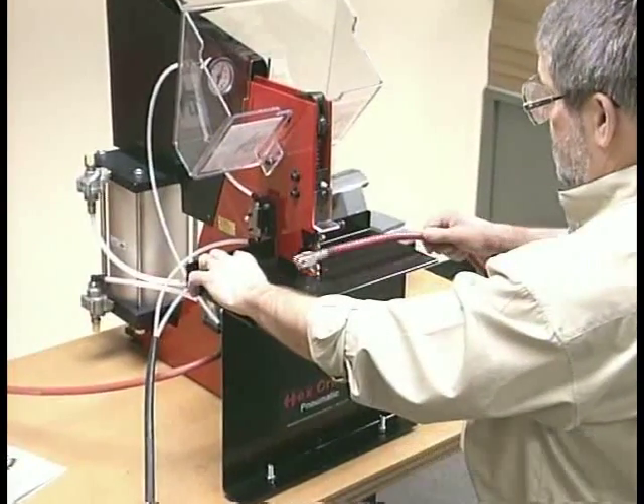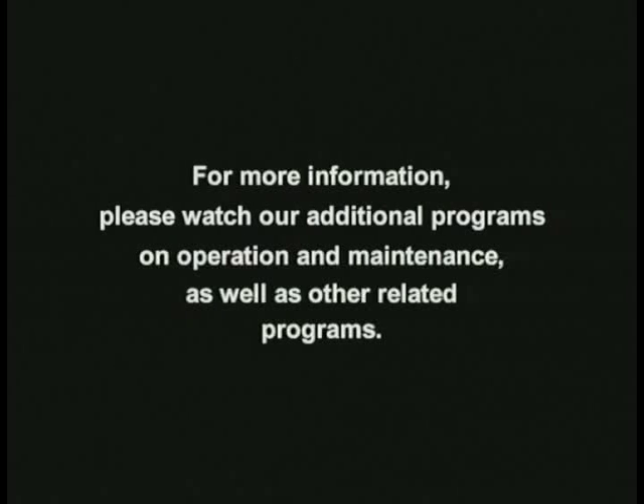For more information, please see additional programs on operation and maintenance as well as other related programs.